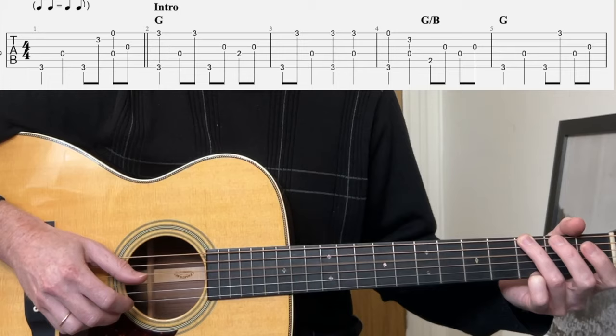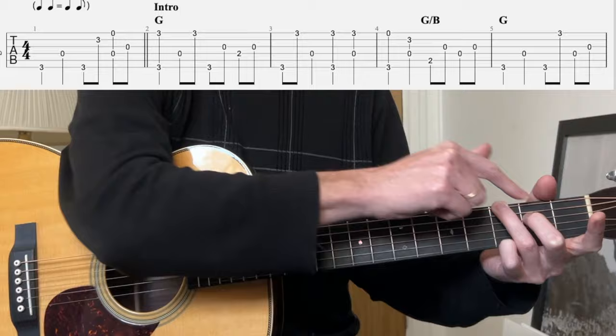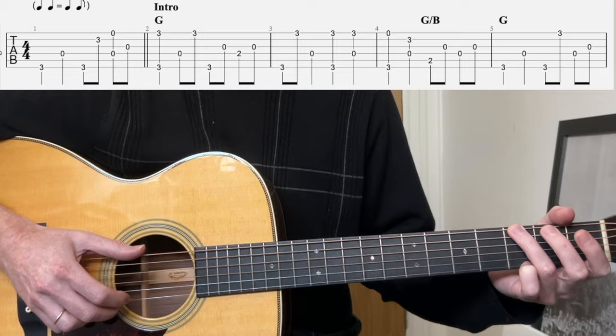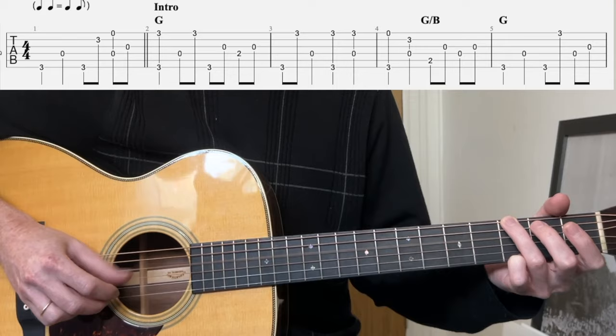So we pinch, bass, and then first string again. Now we go bass, third, fourth, third strings — but the middle finger comes to that second fret, fourth string. Notice the middle finger is not doing anything for a while. The fifth string is muted, actually. So it's like a pinch, and that middle finger comes in to do a little bass fill there.